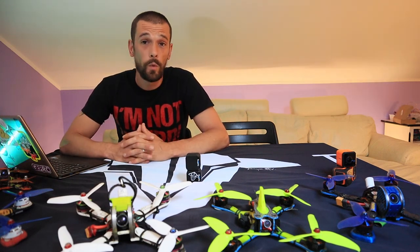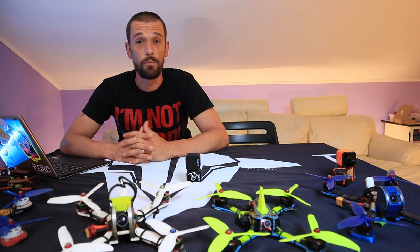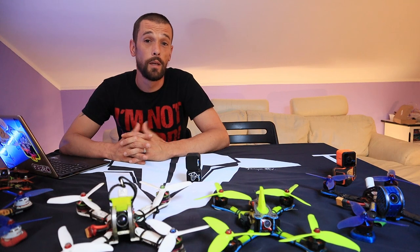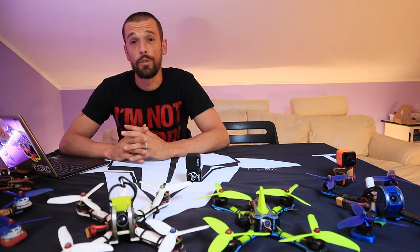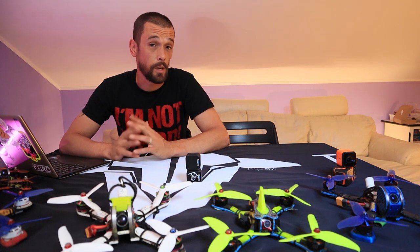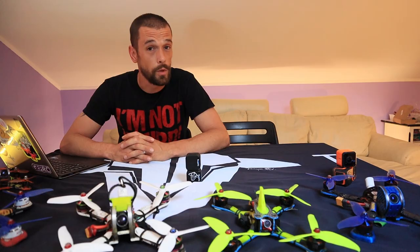So why am I here right now? Well, Argo asked me to do a review with him. He's on the way right now and he told me nothing, just that it's something very spectacular. So I'm really curious. Let's roll the intro and see what he got.